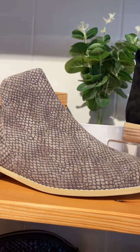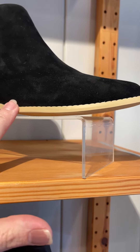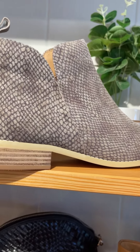Here's the two together now. So we've got Day here in the snake print, and then the black suede as well. It's really nice that the snake print is on a beige base, so you've got that natural looking tone which breaks it up a little, and you've got the little timber stacked heel there as well.